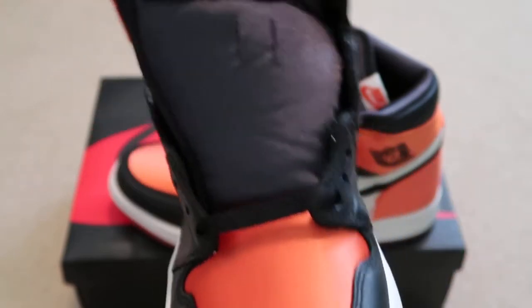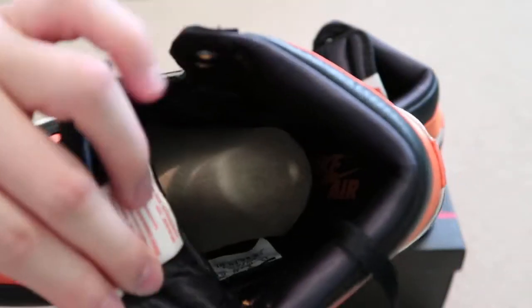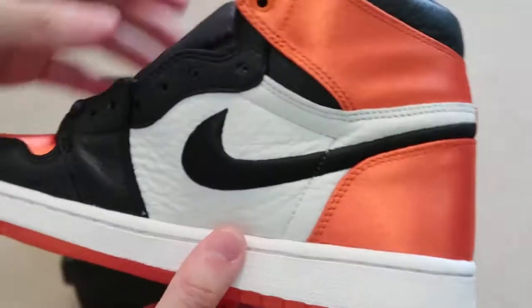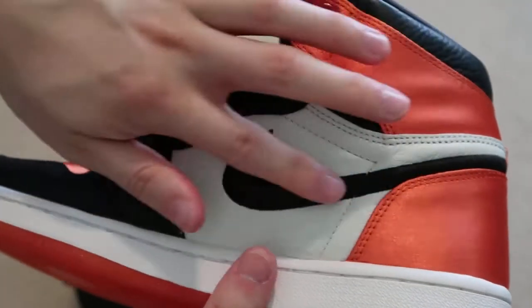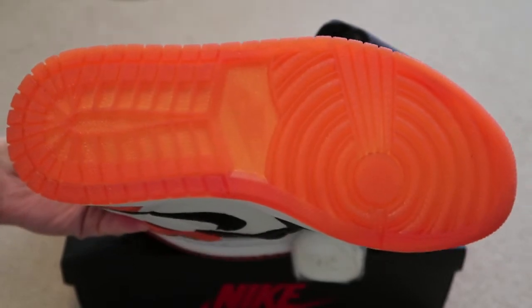The satin on the toe box. Nike Air on the tongue. Got the Nike Air inside. The swoosh is actually embroidered, which is really nice — something different. Got that translucent orange on the bottoms.